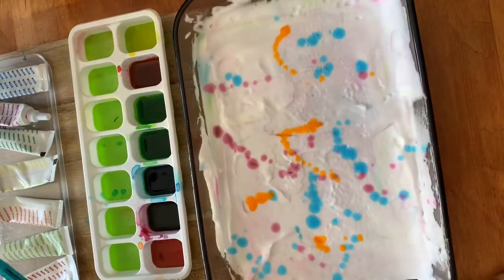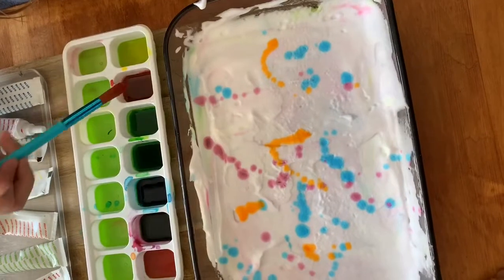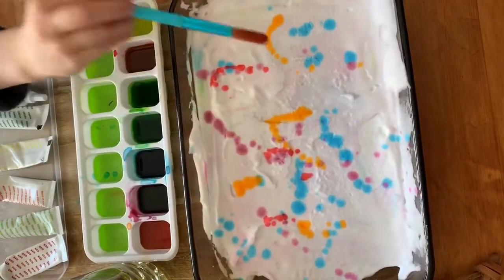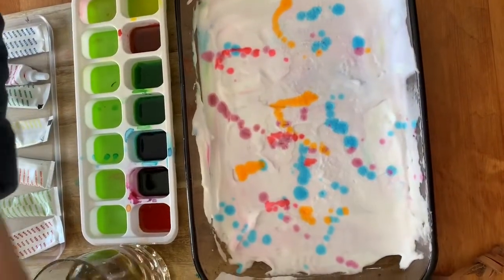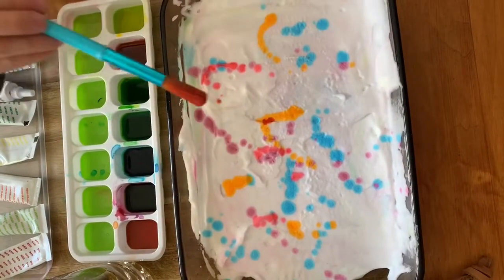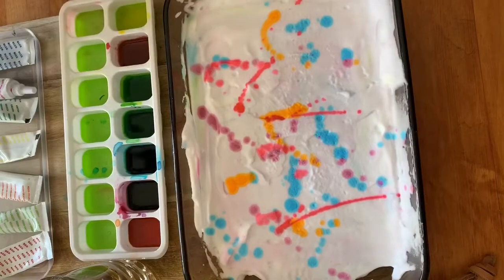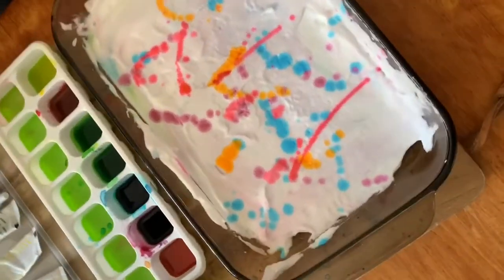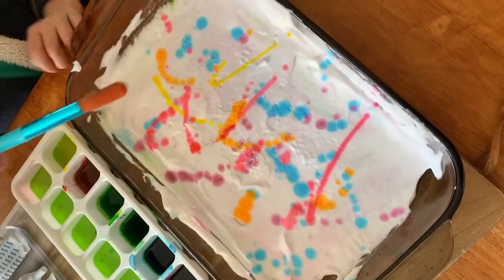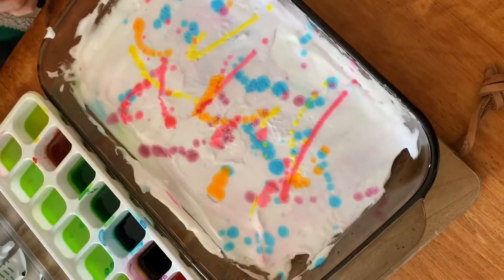Brown... is that red? It's pink, yeah. I want to add a good amount. I like that yellow — that yellow is very pretty.